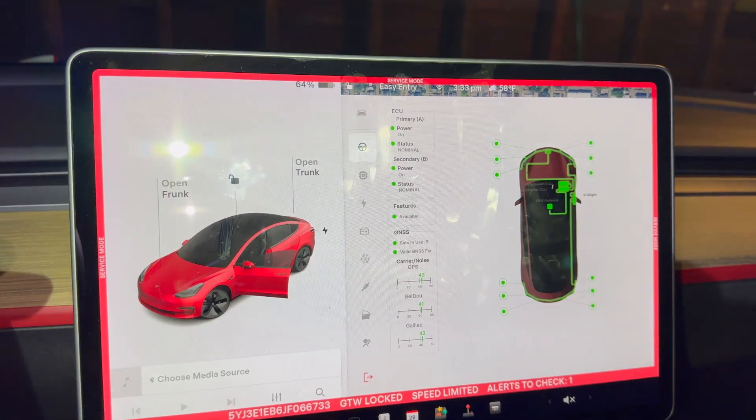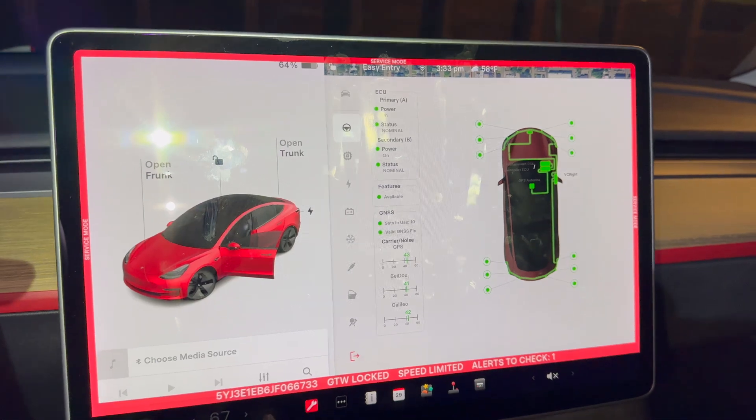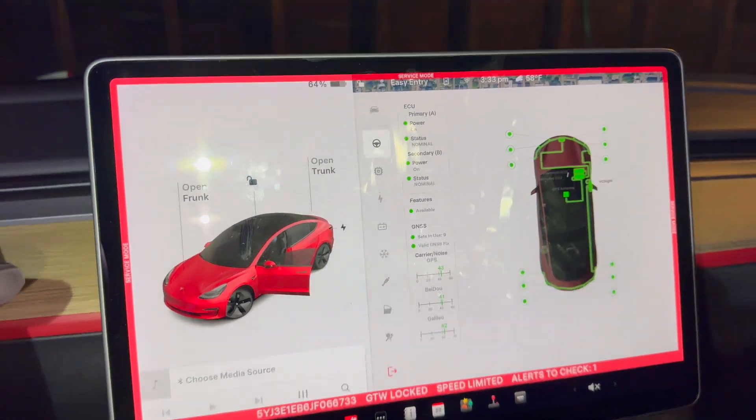The sensor is only about $30 on eBay, although if you want a brand new one from Tesla, I think they run about $120. I wouldn't recommend going for a third-party sensor you might find on Amazon — stick with the Tesla OEM sensor for the best results.